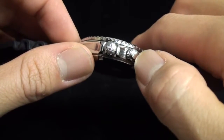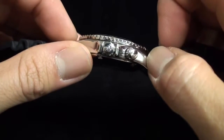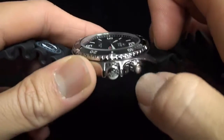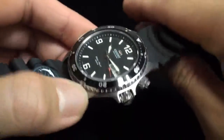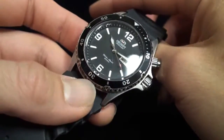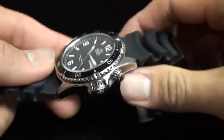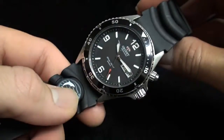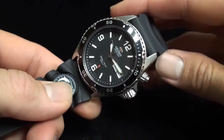There's a push button on this side and a crown right over here. The crown adjusts the date as well as the time. The push button pivots the day wheel — Wednesday, Thursday, Friday — this is how you would cycle through it. This watch supports both English and Spanish day display, which you can toggle using this push button.